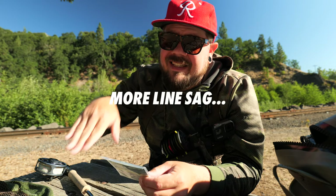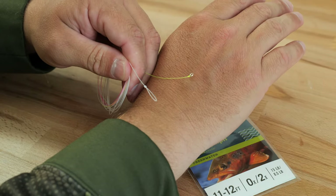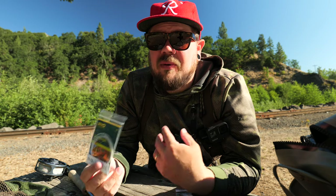That thickness that helps you turn it over also keeps you from fishing at a further distance because it creates sag in your line. When you're holding that rod up there's a sag that comes down to your flies, so you can't fish as far away from your body as you might want. That loop that makes it easy to connect to your fly line also doesn't go through your guides very well, making it harder to cast. It also has a really big four-millimeter tippet ring, adding extra weight, which means you have to fish heavier flies to counter that.